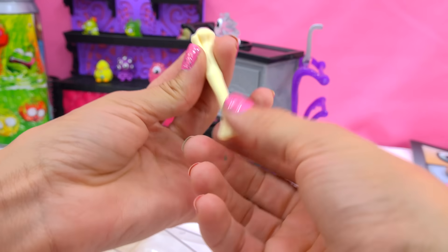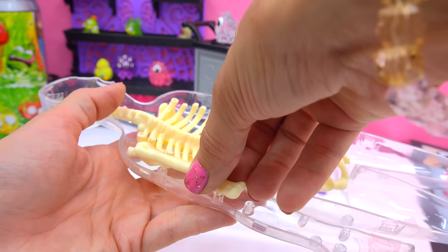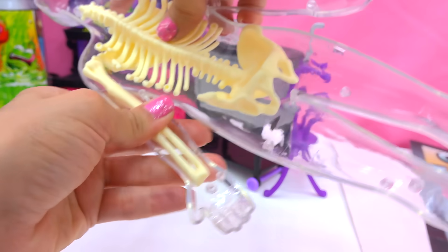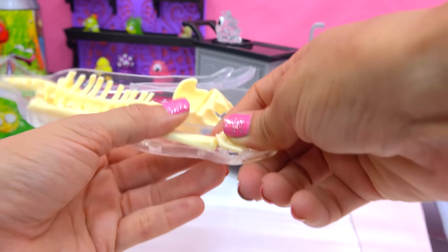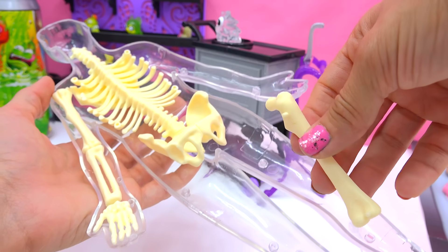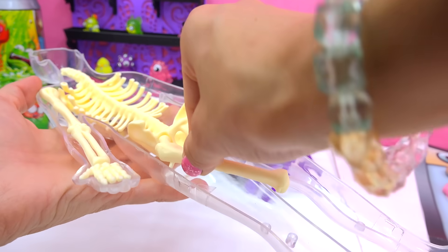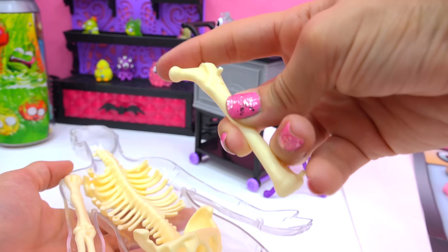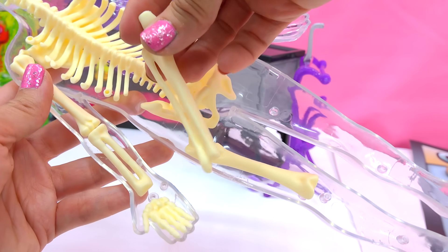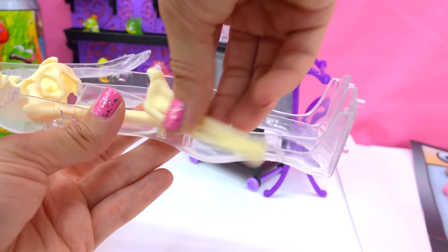These shoulder blades allow us to move our arms. Because they're not actually attached to the rib cage, that's what allows you to really have movement of your arms. So let's build our arm now. The first bone attached to our shoulder is the humerus bone. These two bones make up your lower arm. And of course your hand bone lets you grab things. Now let's go on to our leg bones — here is the femur, which is the largest bone in our bodies.